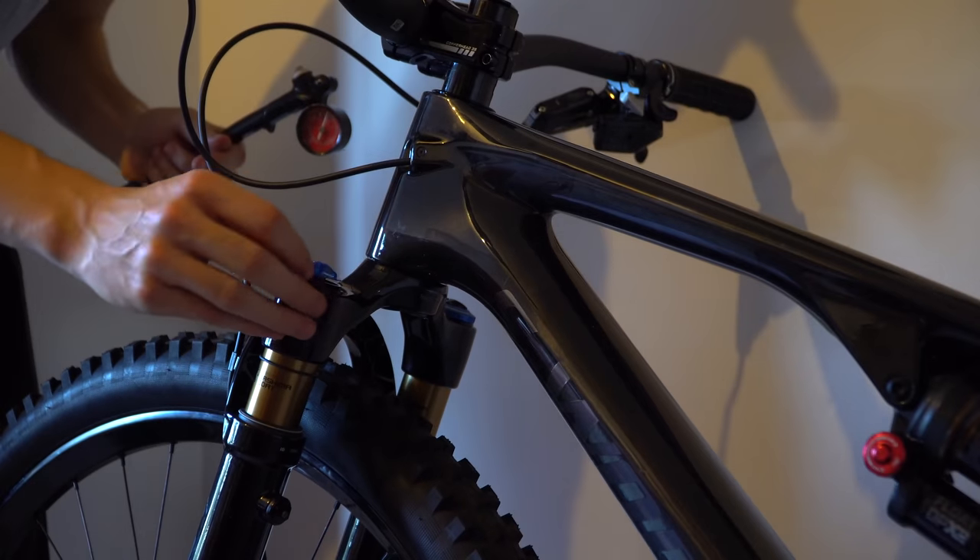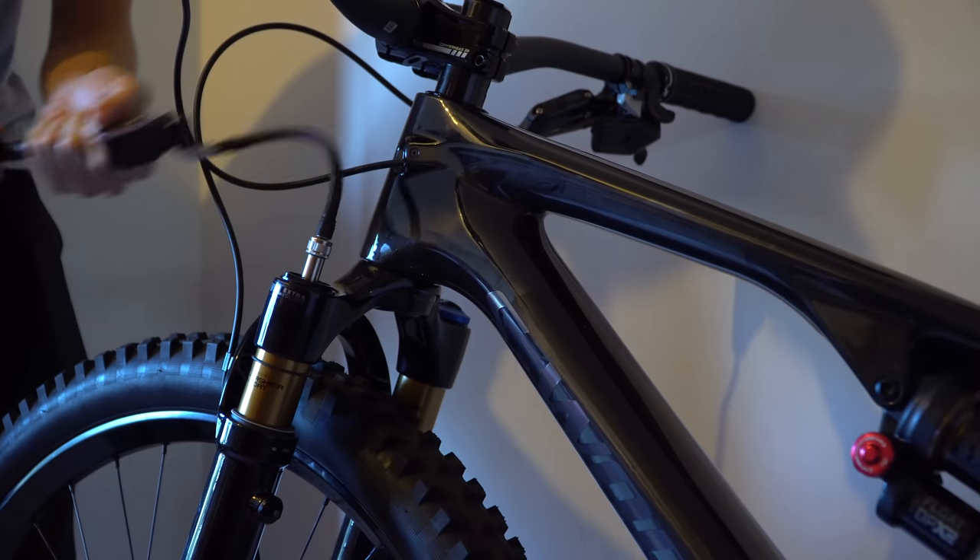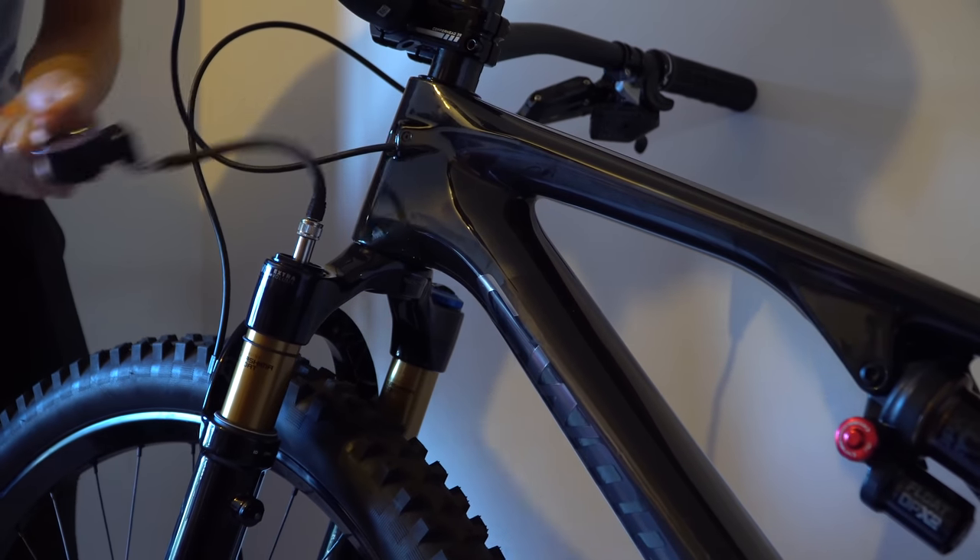The wheels are on and they look insane — the bike's looking insane. But next it's time to address the fork, so I've got my shock pump and we're gonna pump up this bad boy.